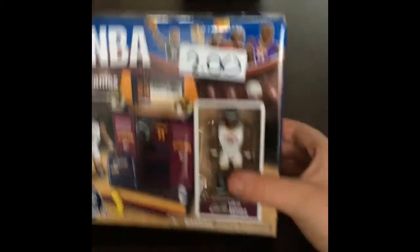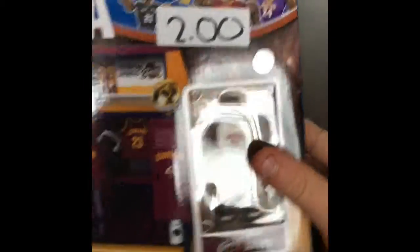Hey, what is up guys? It's Blegalama. I'm back with another Lego video. This is actually my first ever Lego video. I got this cheap $2 - not even a Lego set.